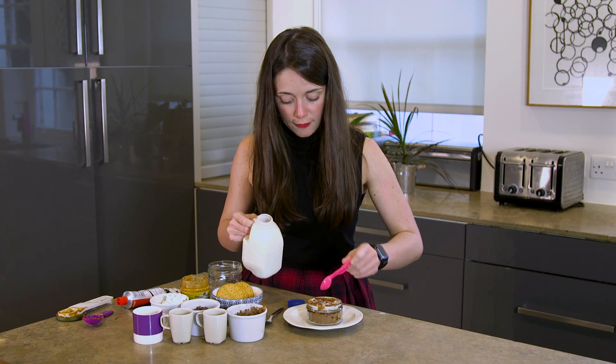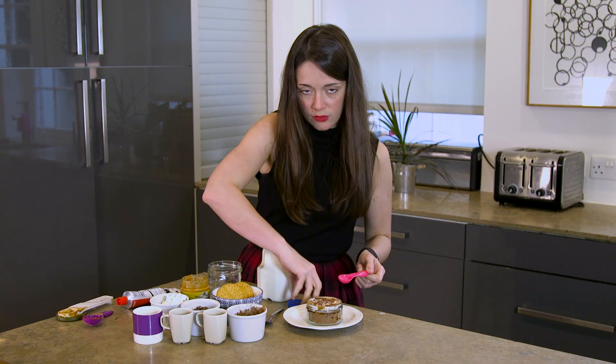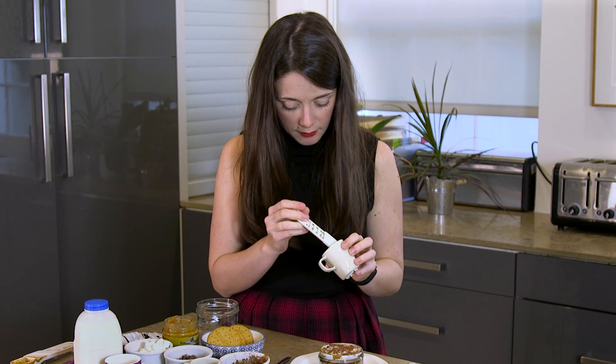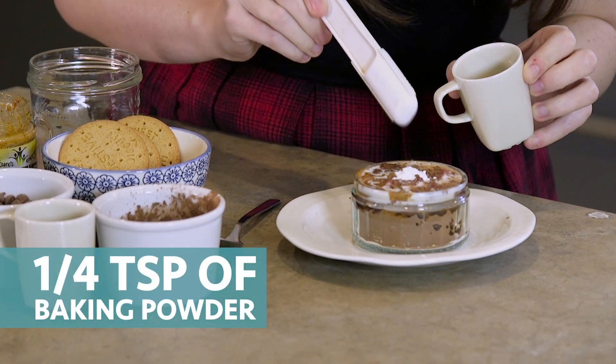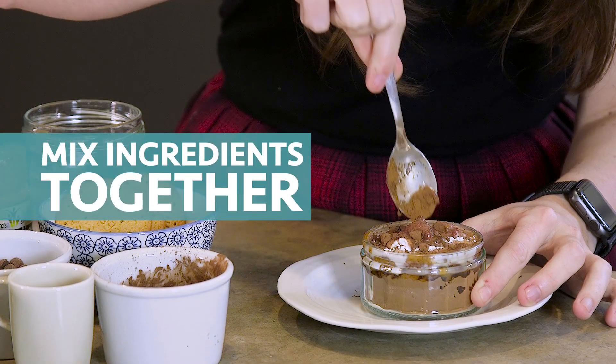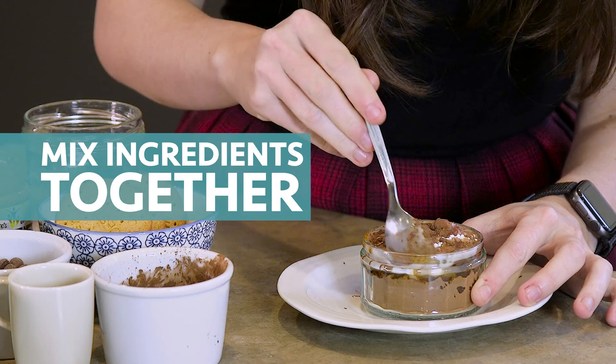It's starting to look full but that's what's going to give it that oozy molten look once it's cooked. Then last but by no means least, a quarter of a teaspoon of baking powder to help it rise and overflow. Now you mix it. If you're really stuck for time or if the kids want to get involved, it might be easier to mix it in a bowl separately and then just pour the mixture into your ramekin.